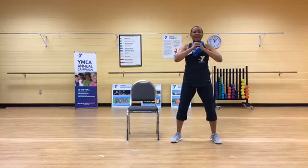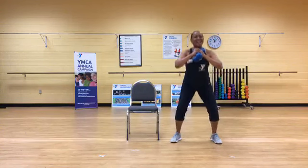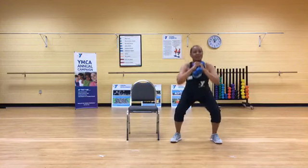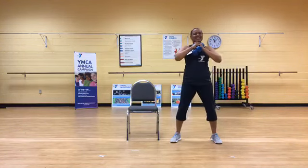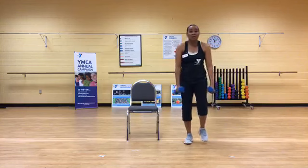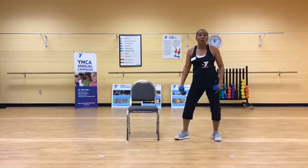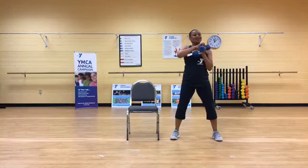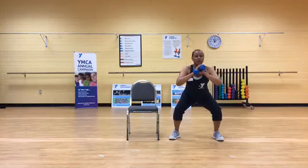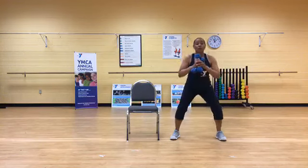Brace your core, chest up. We're ready for single squats — down and up. We never pop our knees, we keep them rounded, chest stays up. Eight, seven, six — sit back — five, four, three, two. Everybody gets a little break at the top — shake it out, roll your shoulders, reset. We're going to open our toe wider — toe heel, wider toe heel. Wider squats work more of the inner and outer thighs.